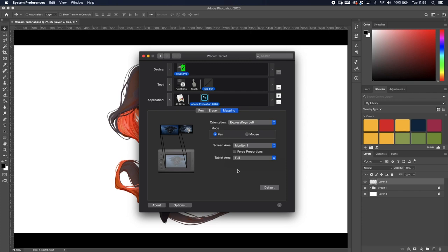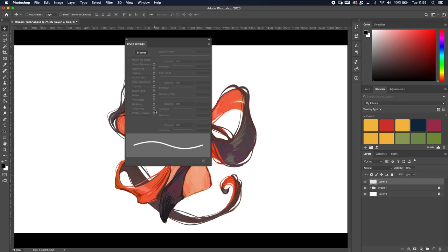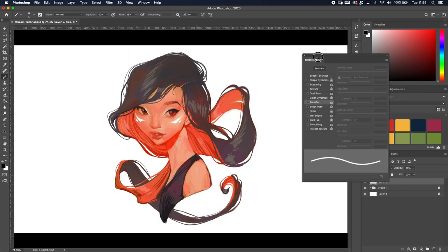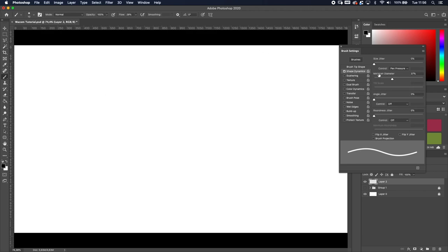Now the moment everyone's been waiting for — let's get into Photoshop and show you the settings to get the maximum out of your tablet. First, open the Brush Settings: go to Window, then Brush Settings. Press B to activate the Brush tool. Without any changes, whether you press hard or soft the line is exactly the same — just like using a mouse. But if you turn on Shape Dynamics and set the Control to Pen Pressure, something cool happens: press softly and the line is slim; press harder and it gets thicker.